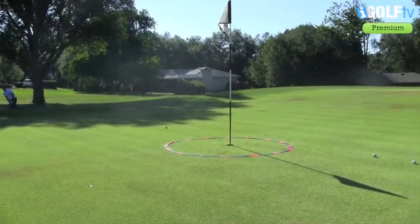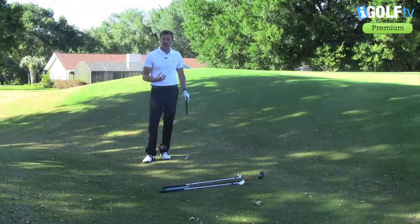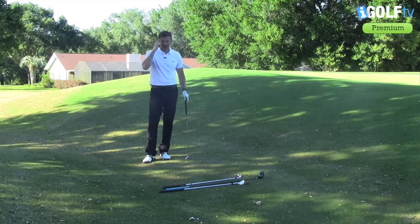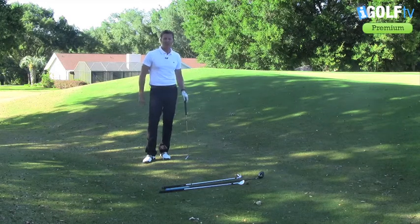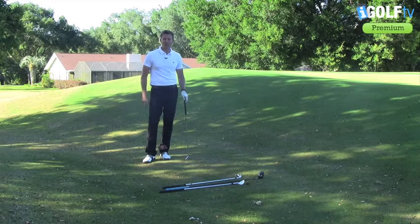So there are three simple club choices for you instead of getting the 60 degree lob wedge out and going for the high tariff shot. Think about your golf and your scores will definitely be lower. You're watching iGolfTV — the place to be where we're making you smarter, better, and keeping your scores as low as you can.